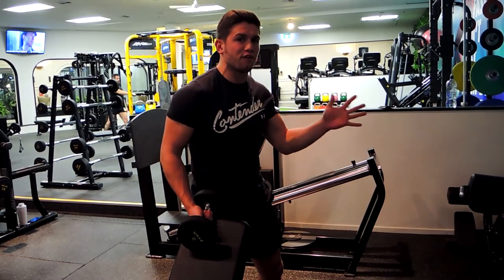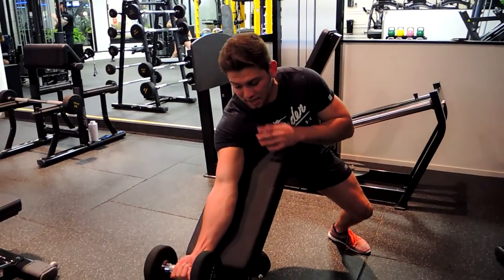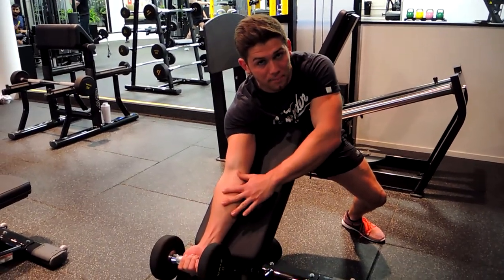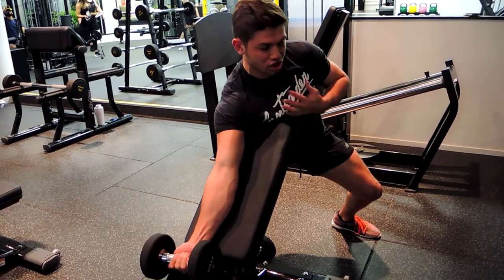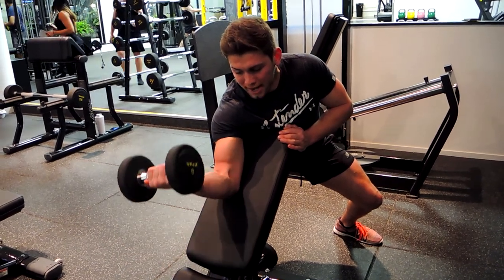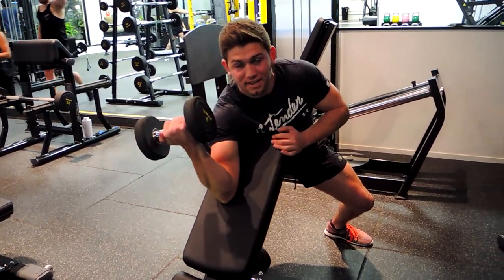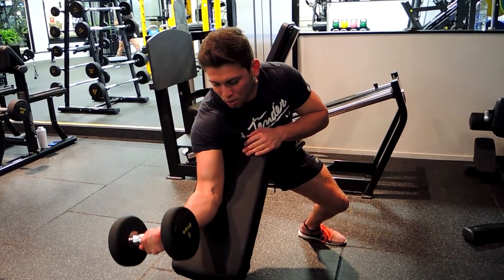Coming down and basically letting the arm go completely straight at the bottom, relaxing the shoulder as much as possible — so not hunching up. Chest is positioned up. Hold the bench if you need to, and draw the weight upwards, squeeze that bicep. Keep that pinky above the thumb and control that weight down all the way to the bottom.